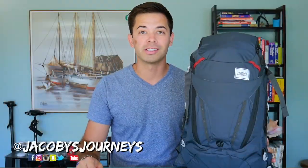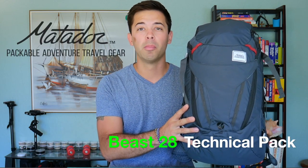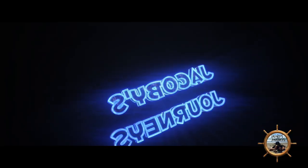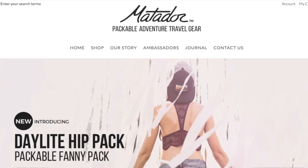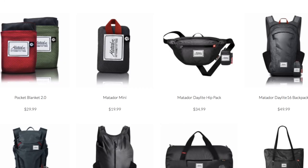Hey, what's up guys, Jacoby from jacobysjourneys.com and today we're taking a look at the Matador Beast 28 pack-away technical backpack. First off, I want to give a huge thank you to my friends at Matador for sponsoring and making this video possible. They have a huge line of outdoor gear and I'll leave a link in the description box below.